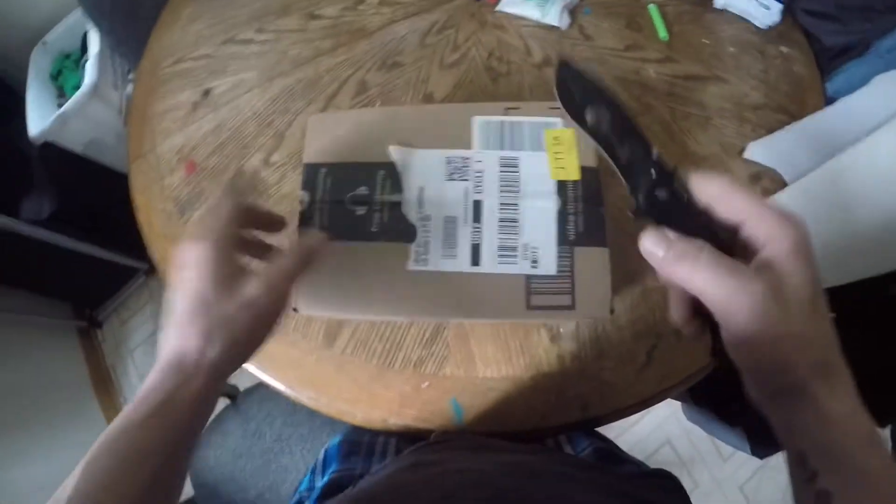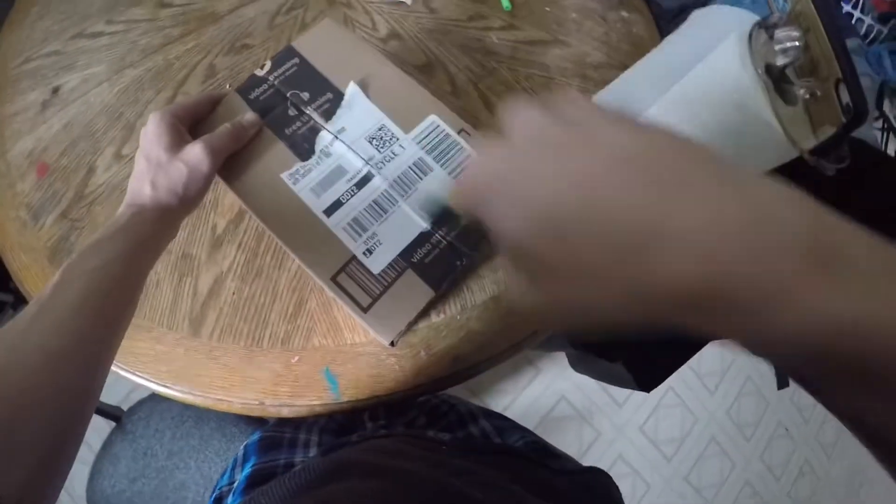Good morning, good afternoon, and good evening — whatever time you're watching this. Today I got an unboxing from Amazon, so I'm about to show you guys what I got. Let's open her up and see what we got in here today.